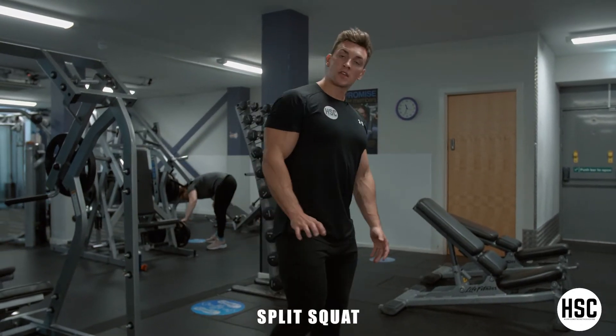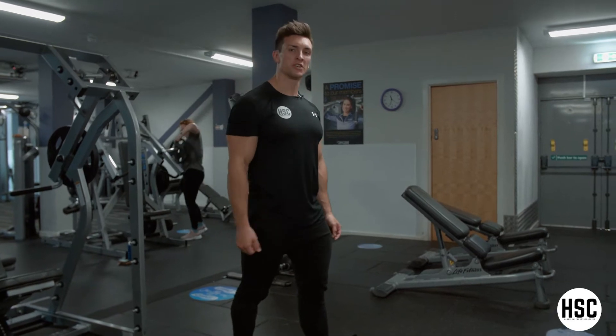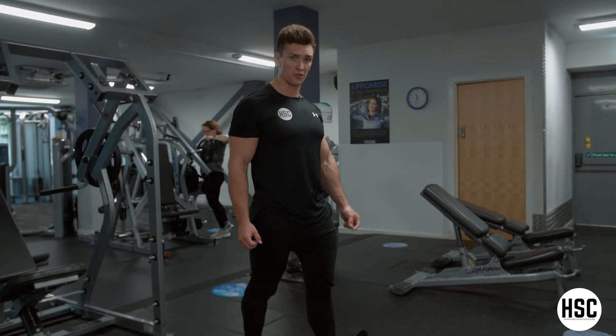So, split squat — you can do this leg movement with dumbbells, body weight, or barbell, just based on preference and stability and strength obviously.